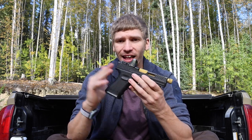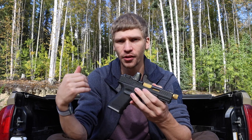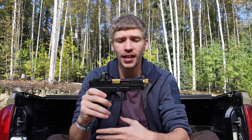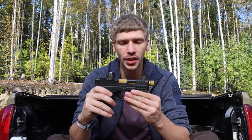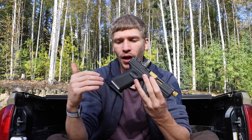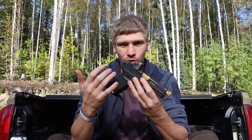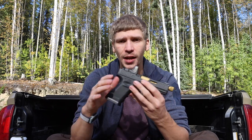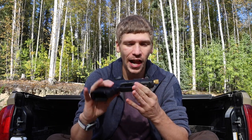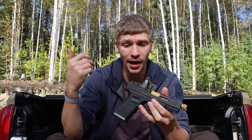My last EDC handgun was a Glock 19X, which I still have and will make another video about. I'm pushing more toward carrying this gun because, while it has a little less grip and is slightly more jumpy to shoot than the full-sized 19X frame, it is still very comfortable to shoot and very quick to get back on target after just a little bit of training or retraining.